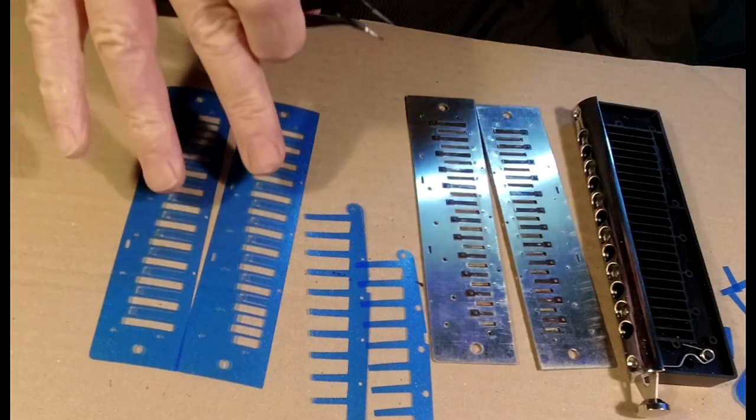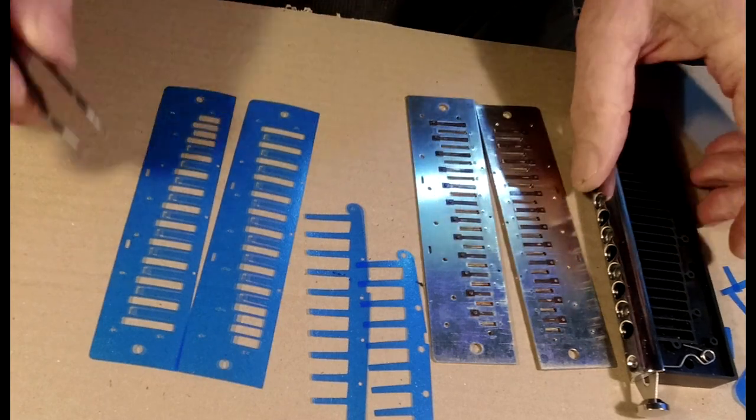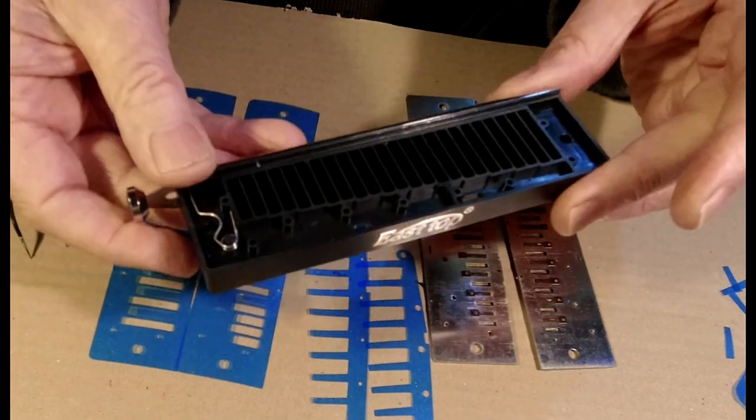As you can see, there are the two inner gasket valves, the two outer gasket valves, re-plates, and comb. You can see this comb of the 4Runner is actually very similar to the 10-hole valveless chromatics.